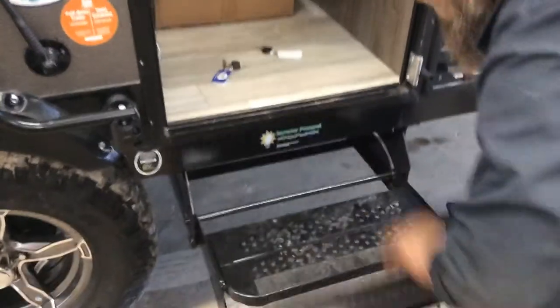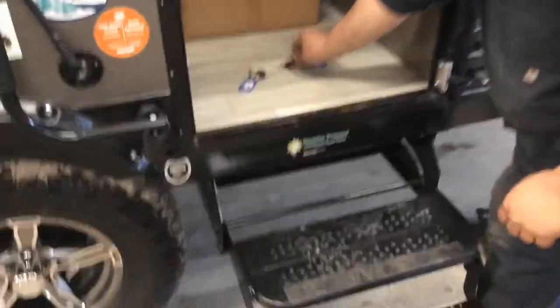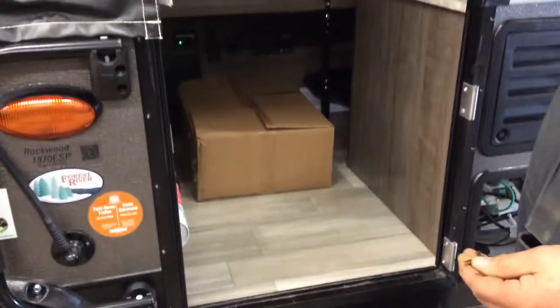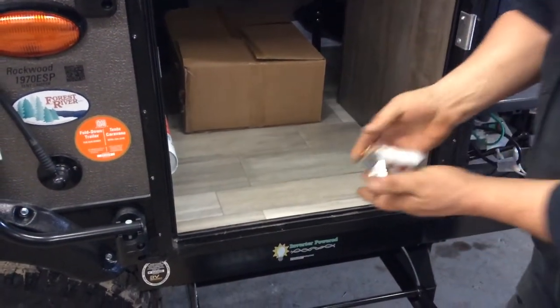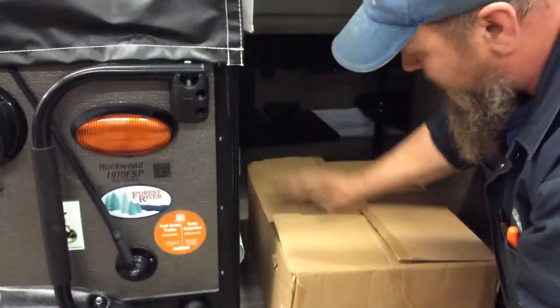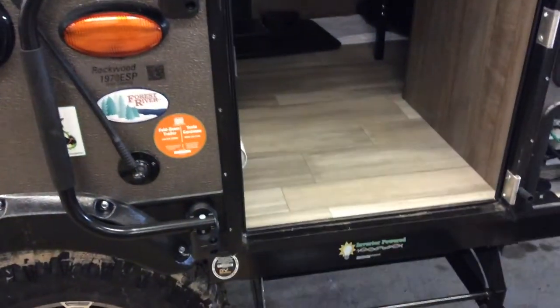Coming into your trailer, slide it down, unfolding. Coming in, you have two sets of keys. The gold keys work your camping door. The black keys work your travel door. You have your outside griddle — your bracket and everything to install that is inside the box. You have a jackknife bed or couch. Simply push the button, slide the leg this way, and rotate the couch back into position.